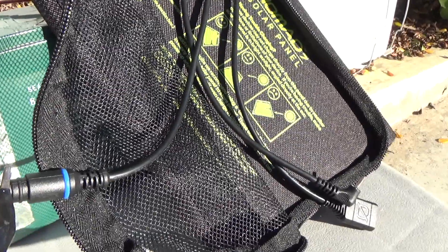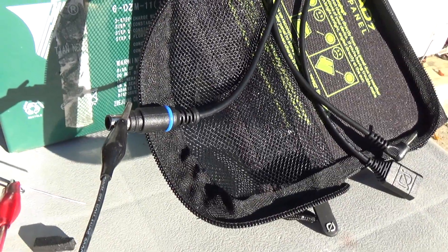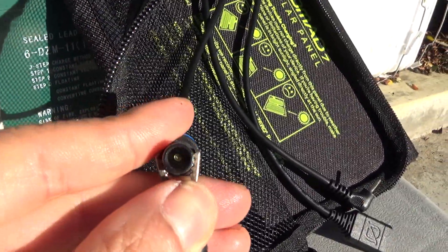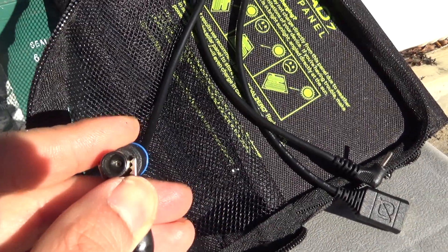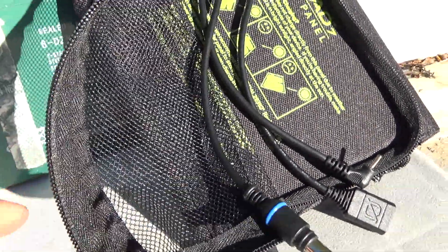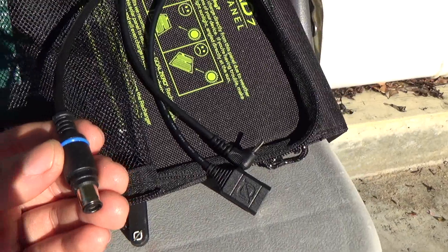Let me unplug this and show you what this connector looks like. It's got a pin in the middle, in the center right there. That pin serves no purpose as far as I know — maybe it's used for other things, because this is a proprietary connector from GoZero, and it is made to connect to other GoZero devices.